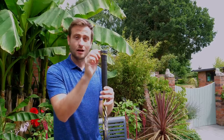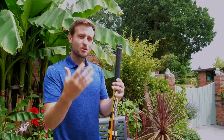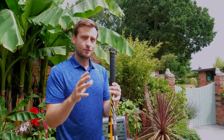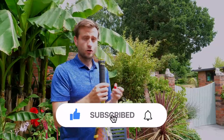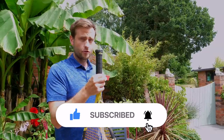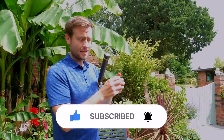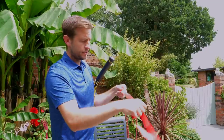Now that we know where we're going to start the overgripping process, it's time to get our overgrip out. I've got a nice red overgrip here. It comes with a little plastic tape, which we're going to use later. And I'll unwind the overgrip.